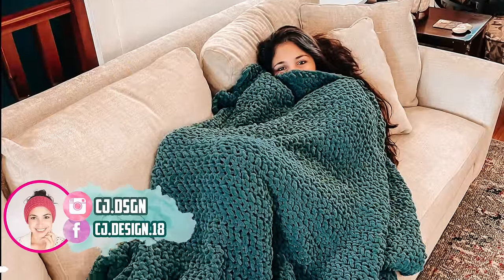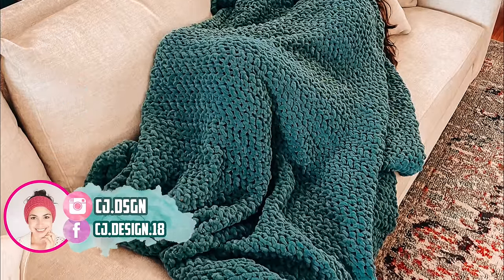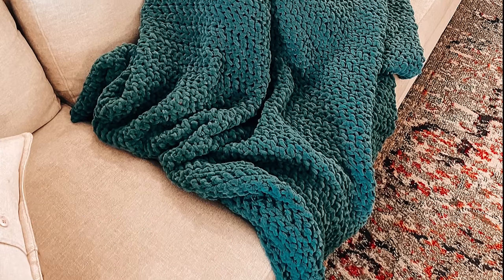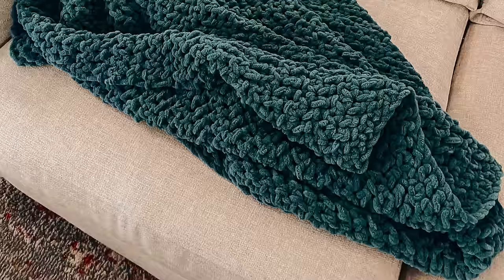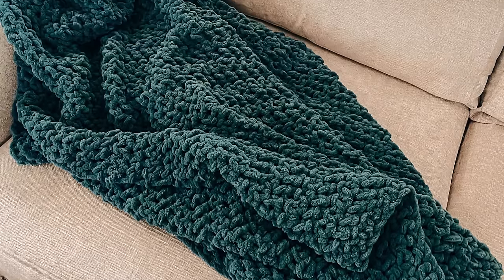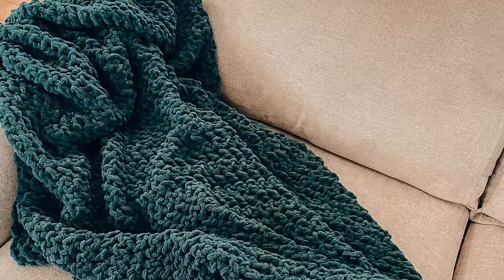Hello everyone and welcome back to my channel, it's Dani. In today's video I'm going to show you how to crochet this beautiful blanket. It is super easy and quick to make — believe it or not, it took me only six hours. So if I can do it in six hours, so can you. It is completely beginner friendly because it only uses one stitch.